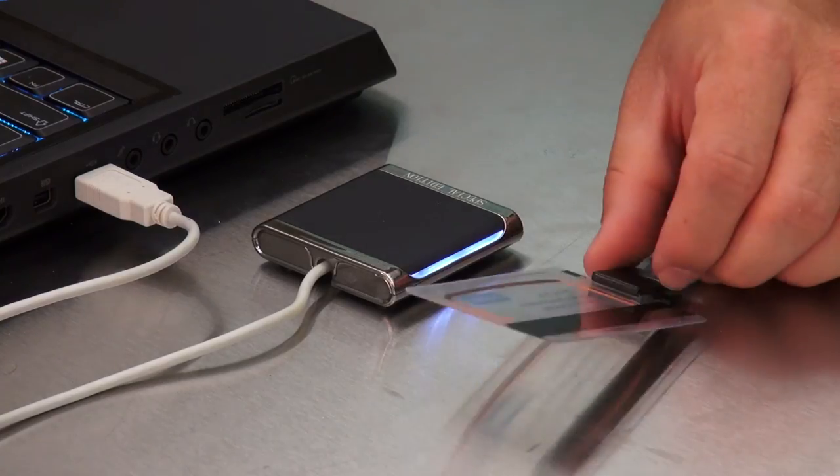Almost every organization has them for physical security. They can be reused. They're a very good advanced authentication method. That's all I need to say about ProxCards. Check out our other videos on NetIQ.com. Thank you.